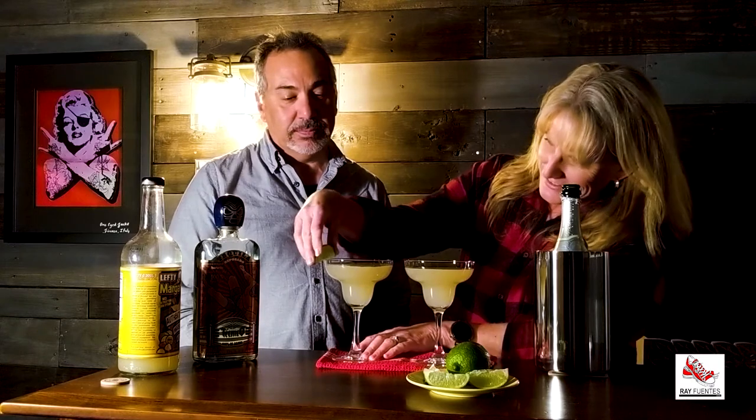Let's go ahead and get started. You pour that and I'll get the margarita mix, or the lime or whatever you want to do first. She's a professional — sort of. There's one for you, there's one for me. So let's give these a shot. Cheers! Cheers! Happy margarita weekend!